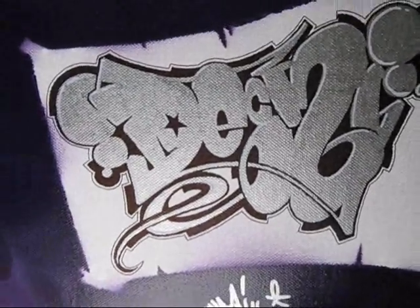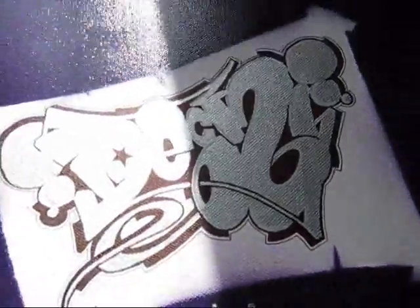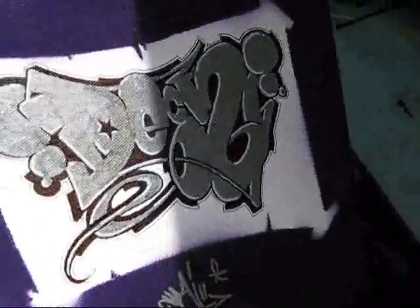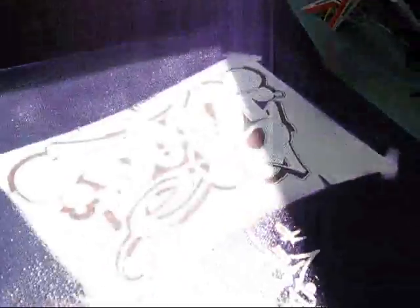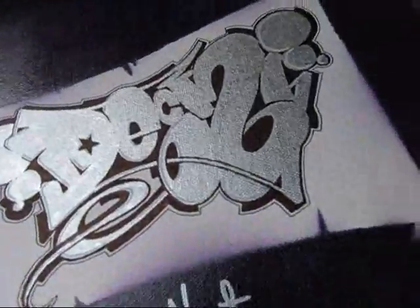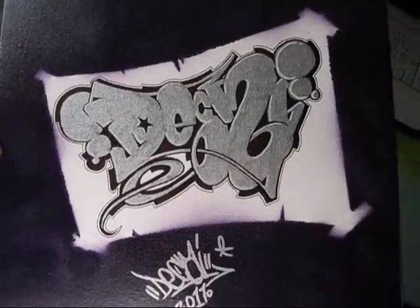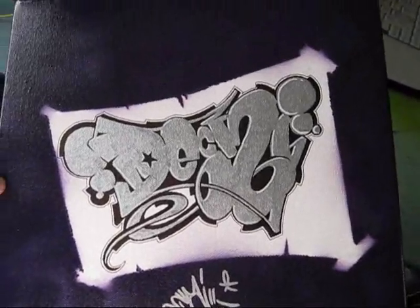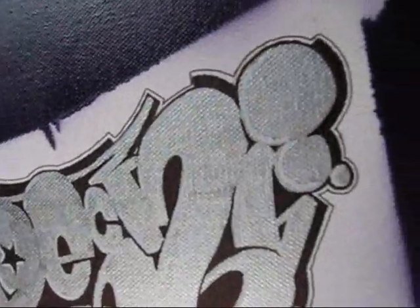Hey, what's up everyone. This is just a new canvas I've been working on — it's the first canvas I've done. I just did a little piece on it to test it out, to see how it works. As you can see, it just says 'Decay.' I did it with a silver marker and some Sharpies.